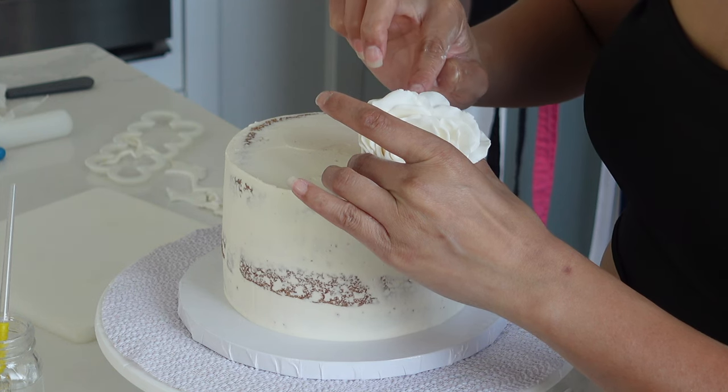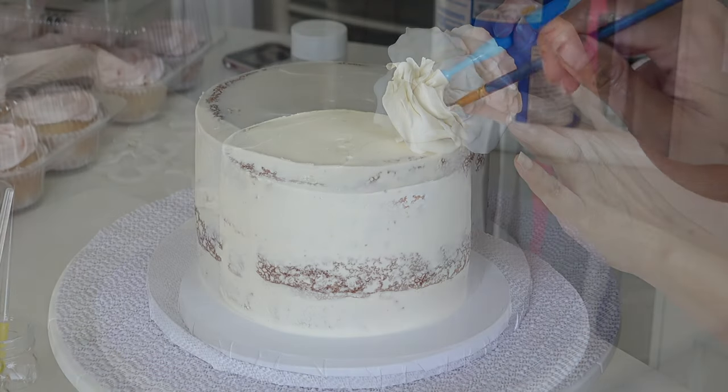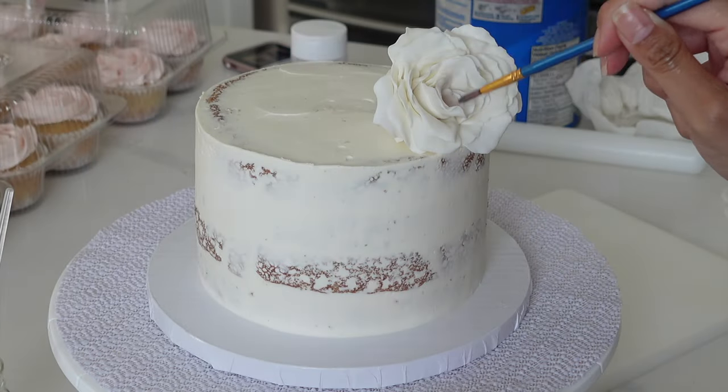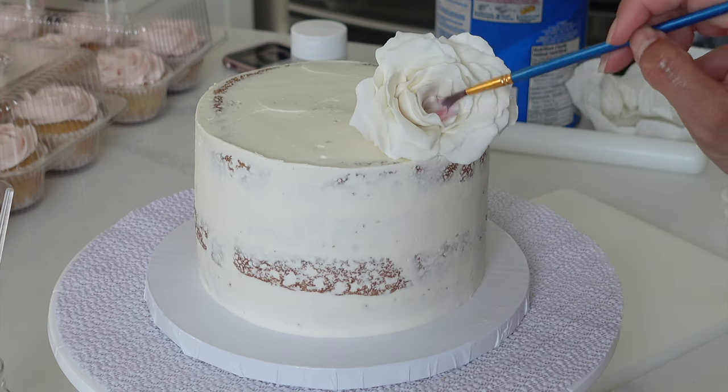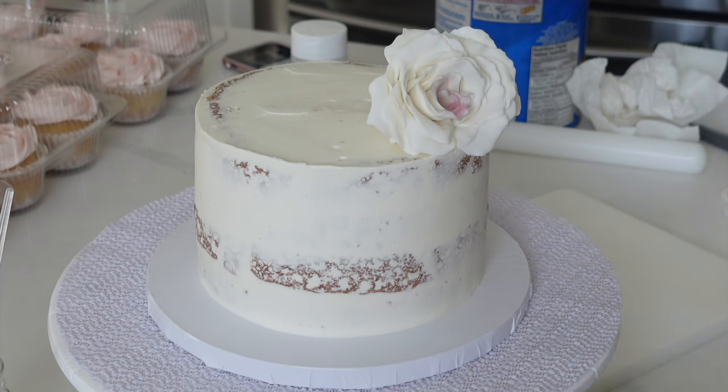I've adhered roses to cakes many different times, but it seems like every time I have a little bit of a different technique. This time around, I just used a lollipop stick and then used another layer of petals to put around that lollipop stick so you can't even see it from the back.